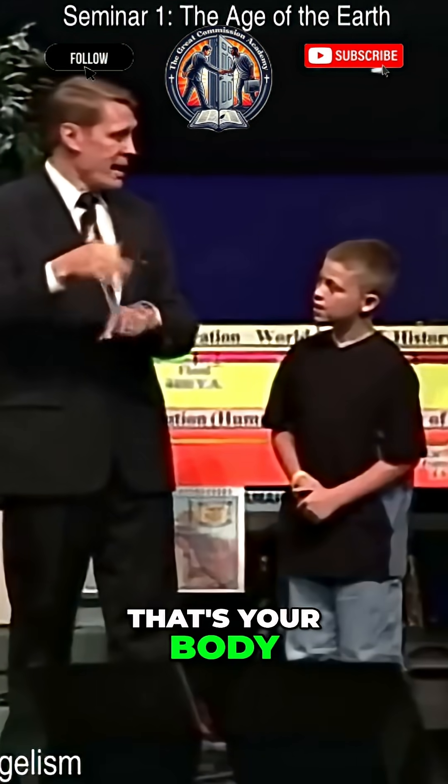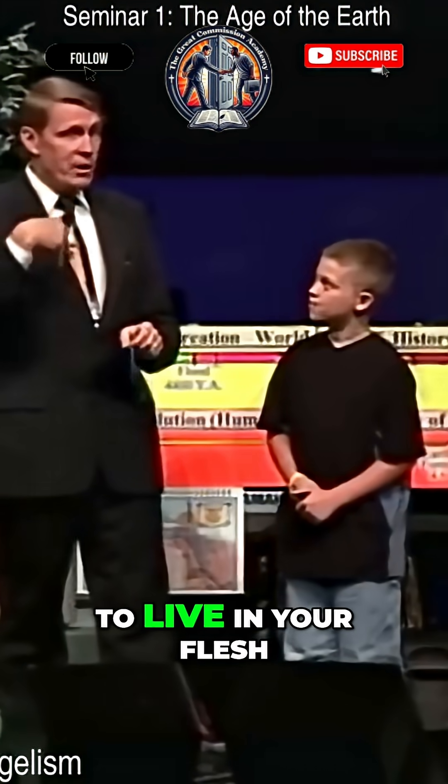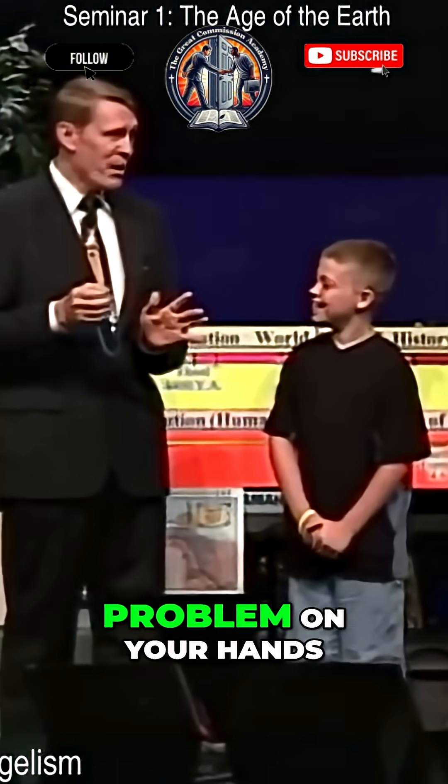One side represents your flesh — that's your body, okay? The other side is your spirit. Now your spirit has to live in your flesh, or else you're dead. See, if your spirit ever leaves your flesh, you've got a real problem on your hands.